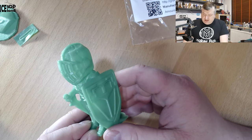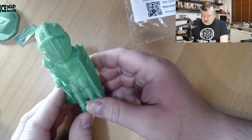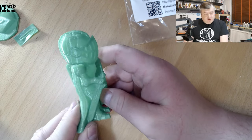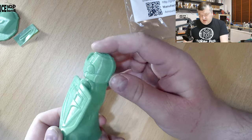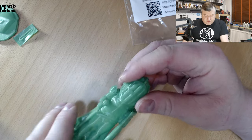On camera it's a little bit too bright. The green color is actually a little bit darker in person — maybe it's just the camera settings on the color. But the print looked really nice.